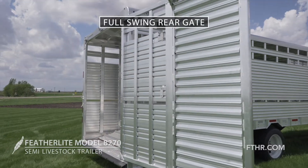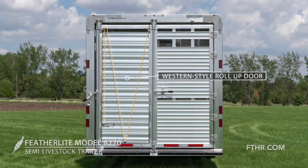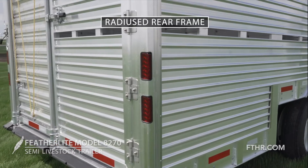The full-swing rear gate of the 8270 has secure heavy-duty cam locks and features a western turn-style roll-up door. Six Featherlite wrap-around LED brake and turn signal lights are built into the radiused rear frame.